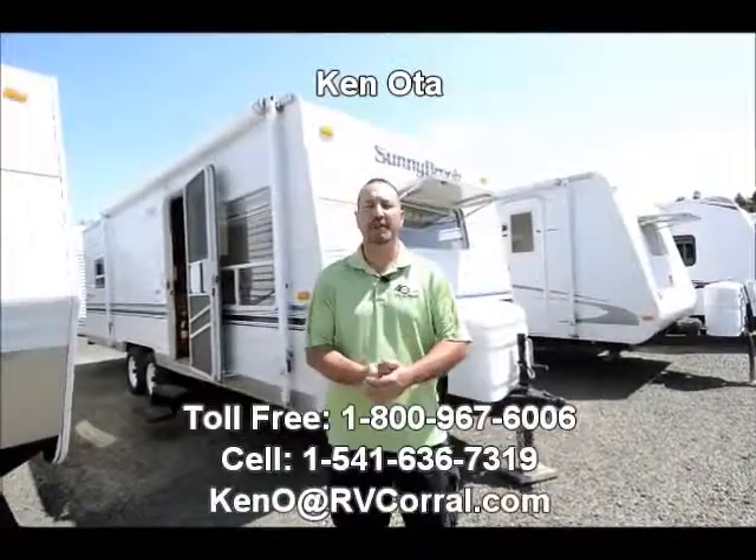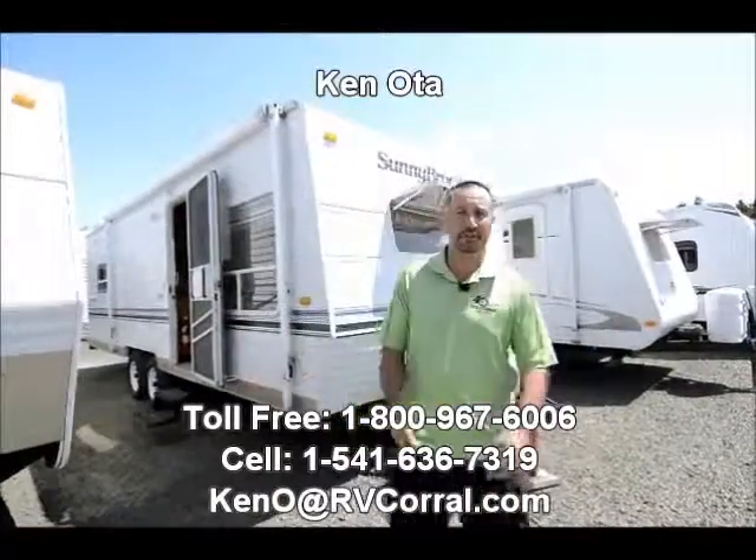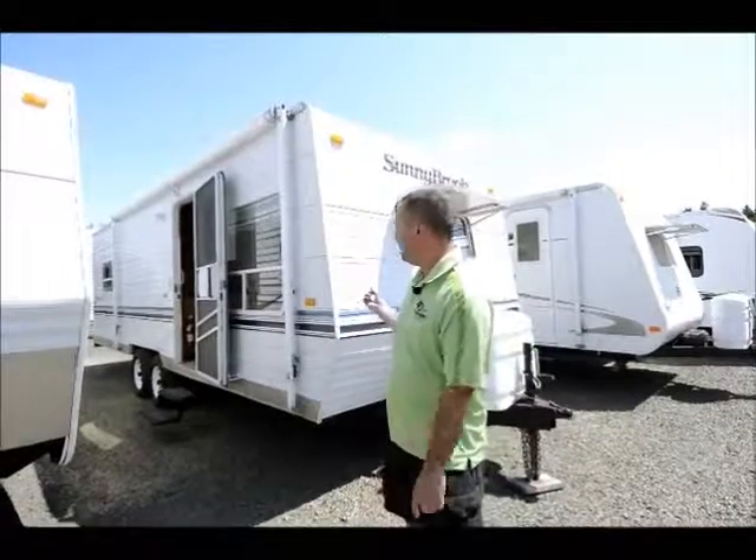Hi folks, my name is Ken Oat. I'm with the RV Corral in beautiful Eugene, Oregon. And I'd like to take a few moments of your time and show you the 2001 Sunnybrook.